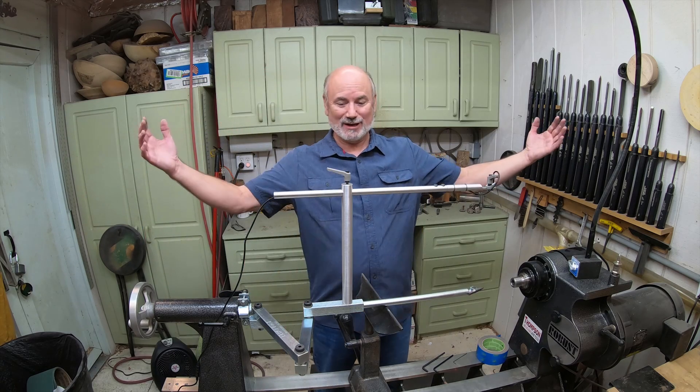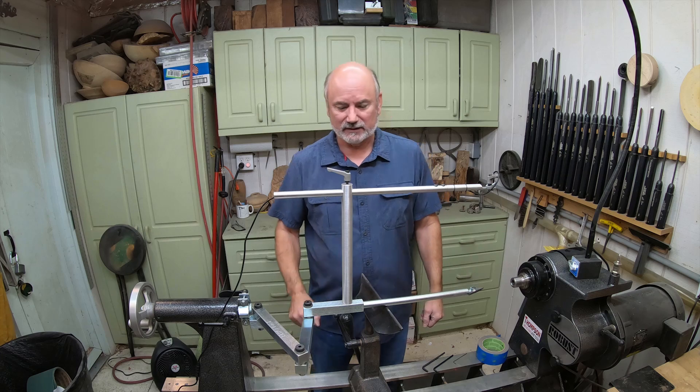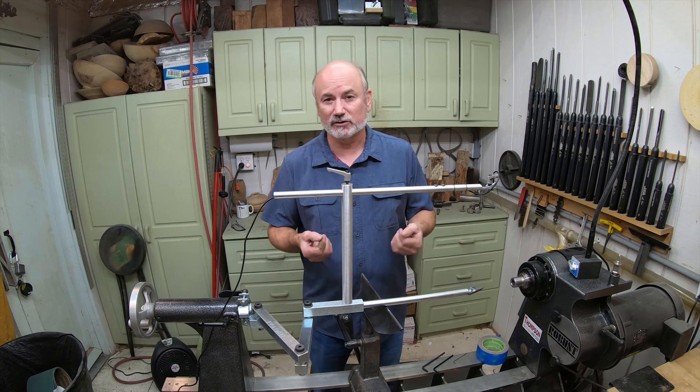Excuse my mess because I've been making lasers. About darn time, right? I agree with you — this is taking me a long time to do one because I've been kind of busy, but I've also been really picky about how to design the laser for the elbow tool.